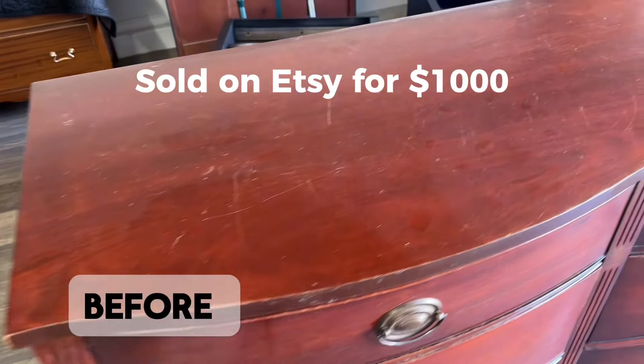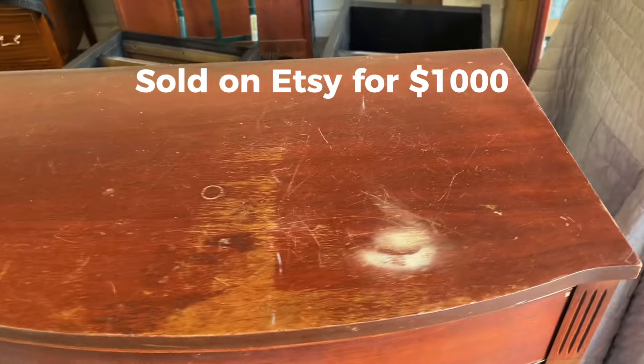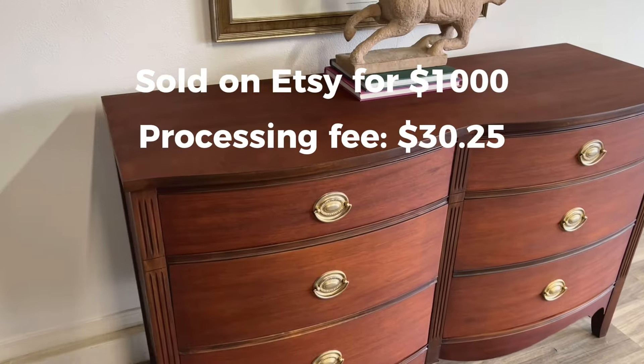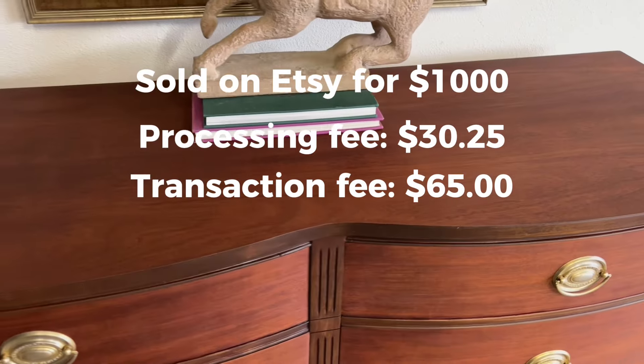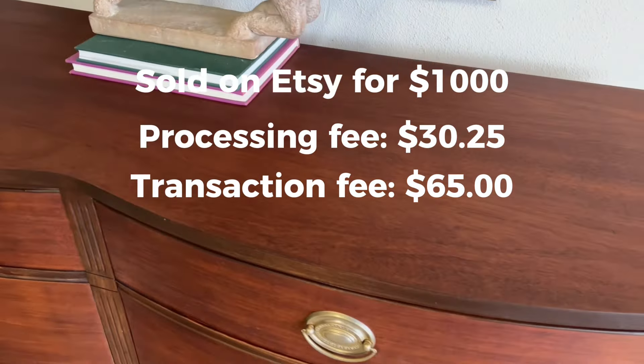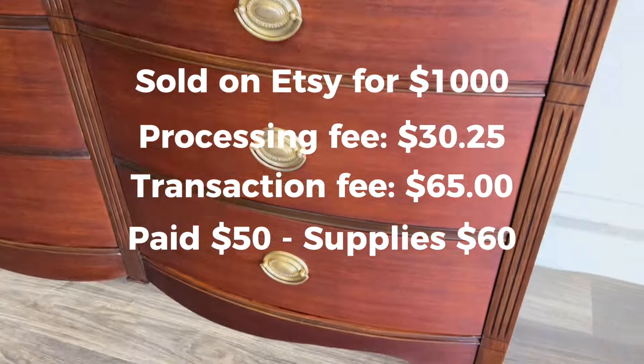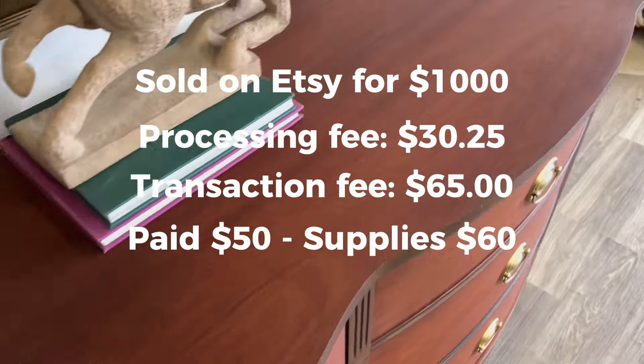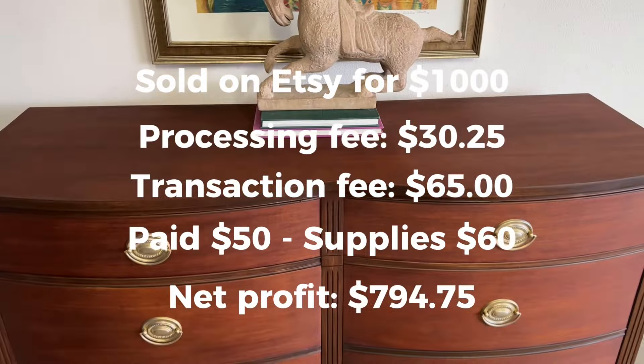So for this one, I listed on Etsy for $1,000. I did not include shipping — they were paying shipping separately. My processing fee was $30.25, the transaction fee was $65.00. I paid about $50 for the dresser and had about $60 worth of supplies. So my net profit was $794.75.